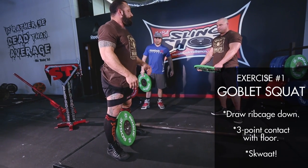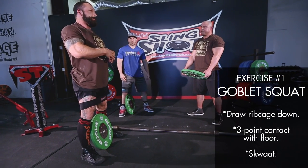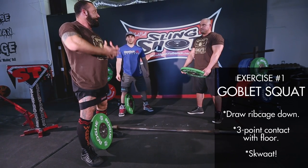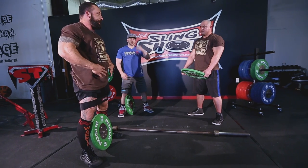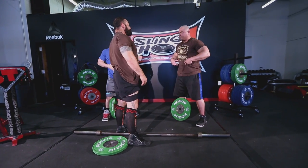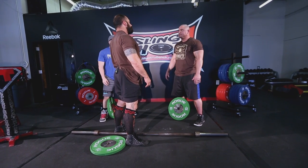Without going into a huge primer on breathing and bracing, we're going to want to draw that rib cage down — not push it over, but draw it down. Basically pushing this cone of a diaphragm down towards the bottom and bracing this area, trying to push your stomach outward and downward almost.